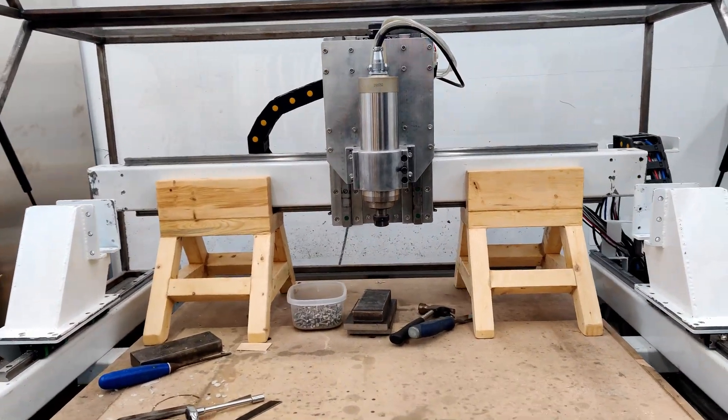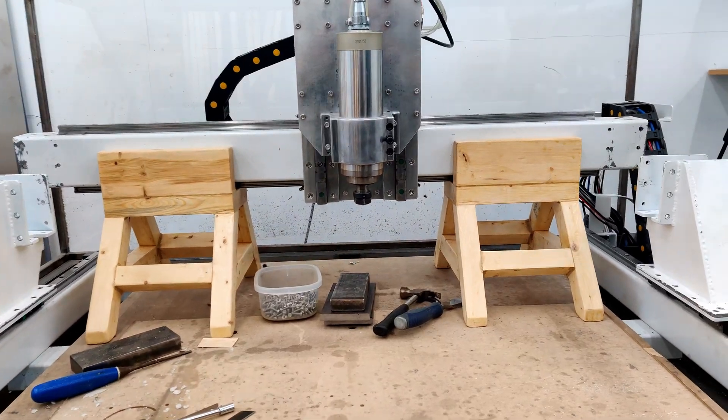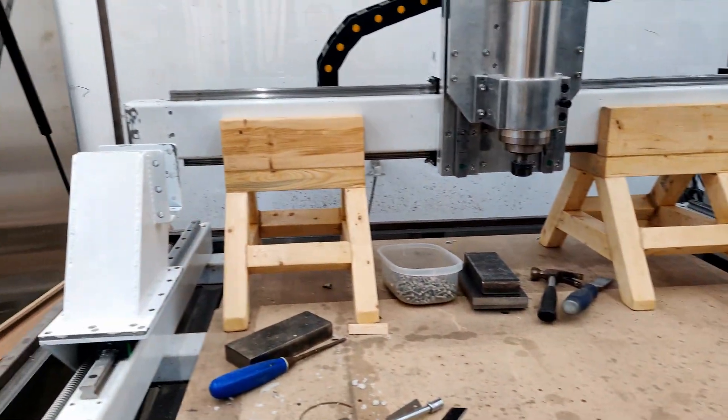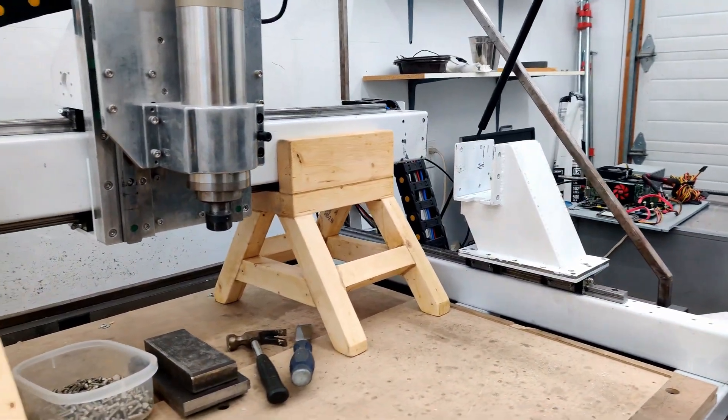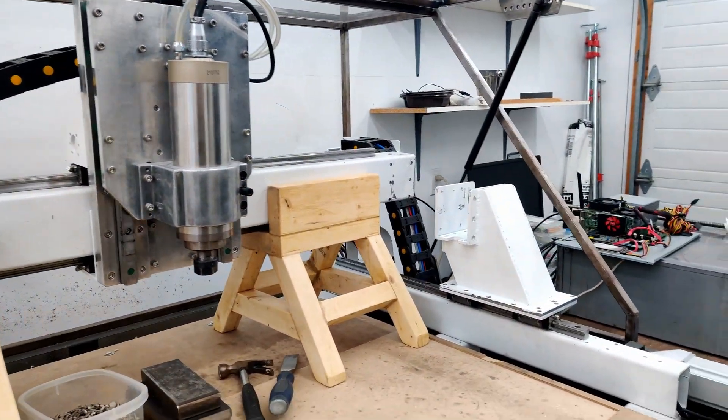How you guys doing? It's been a few weeks since the last video. Some of the things I've done in the meantime have been to make some stands so these can hold the gantry, and it can hold the whole Z assembly all together without falling over.